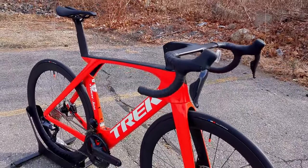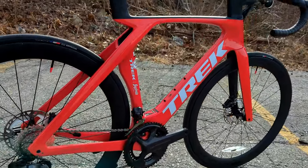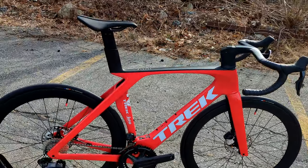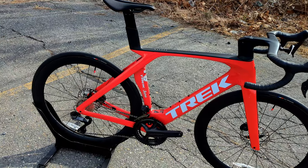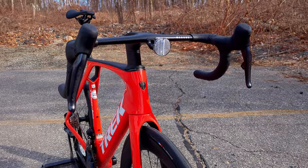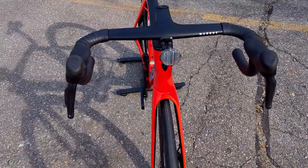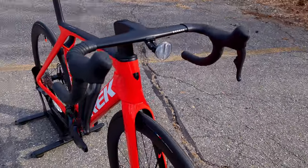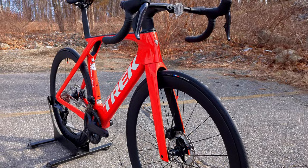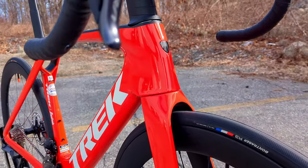This new bike uses 800 Series OCLV carbon fiber — the same carbon they use on their lightweight climbing bike, the Émonda. Trek has done a lot of things in the front end to help clean this bike up. They've changed up the cockpit system for better system integration and the connection to that front fork, which you can see is bladed. Man, is this bike beautiful.